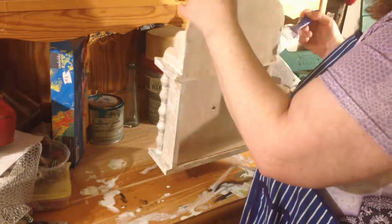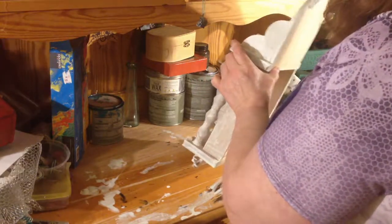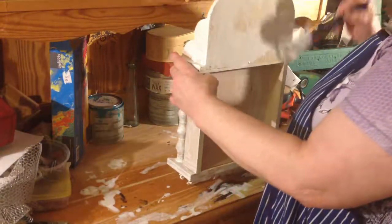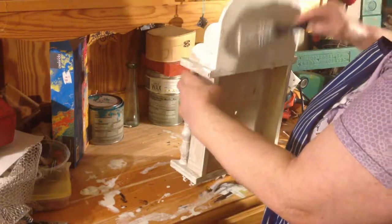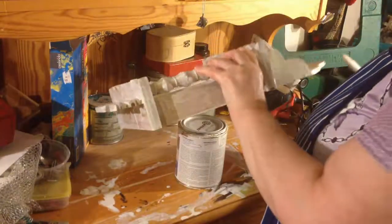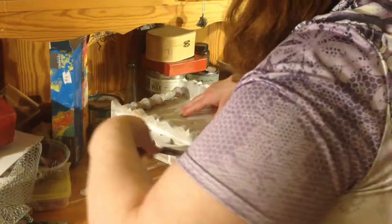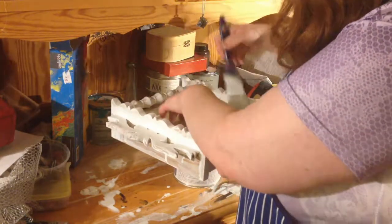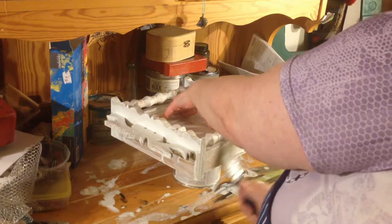A bit more primer because it's a bit watery. Last time I didn't get super great coverage. And that's one of the points of primer — you don't want to have nasty bleed-through, like from knots in the pine or the wood, for example. It doesn't look so great.